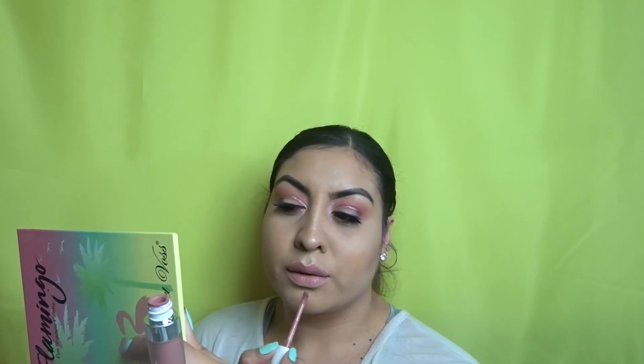To finish off and complete the whole look, I'm applying Lazy Daisy by Dose of Colors on the lips. And there you have it!